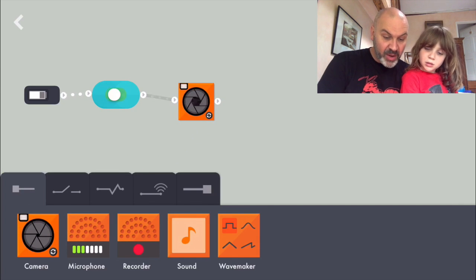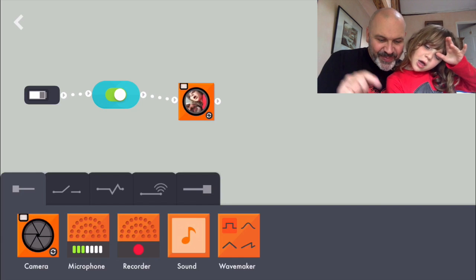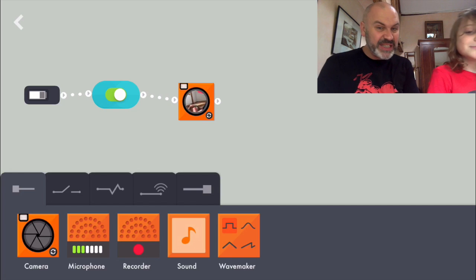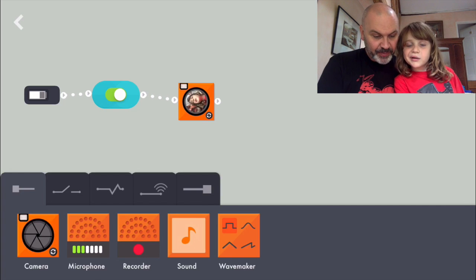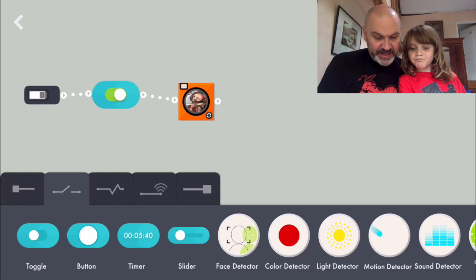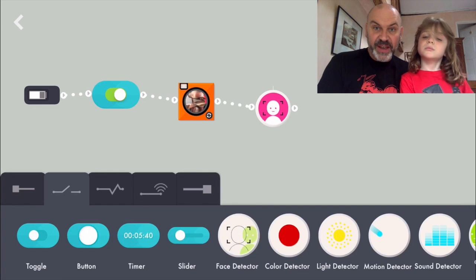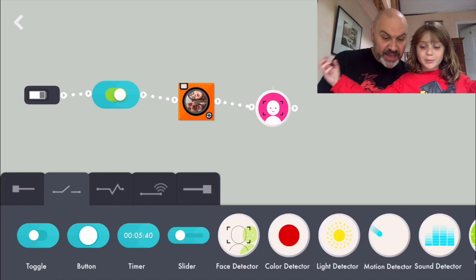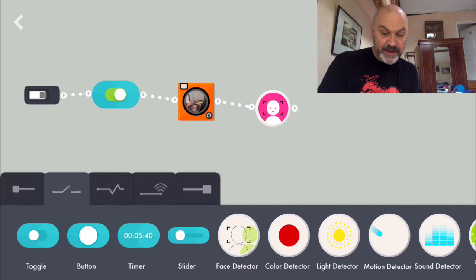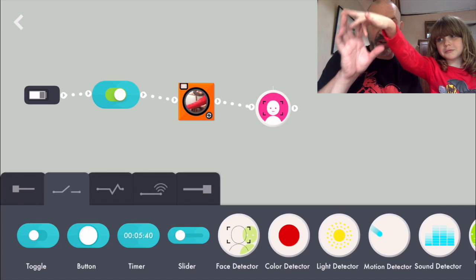So it'll turn the camera on. If I turn it on now you can see a little picture of us. Hello! On the camera now. And then we want it to sense something - we want the camera to sense somebody's face. And I think there is a face detector, so we'll just put a face detector on there as well. So whenever the camera sees a face, it will trigger. If we take our faces off and then move it back, it detected a face, which is really good.